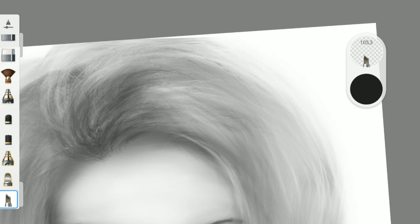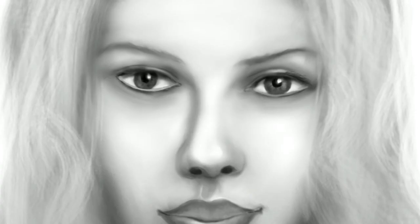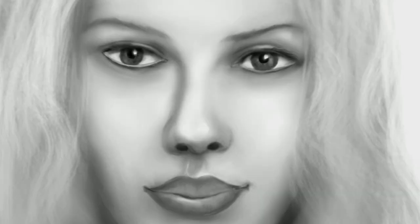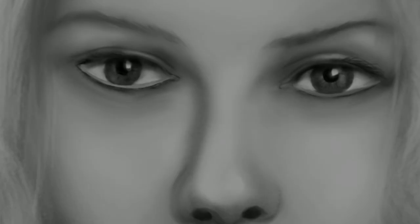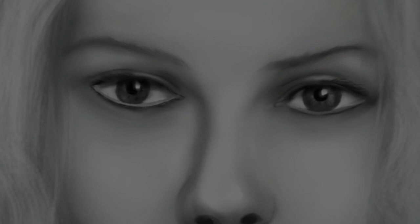I repeated this whole process several times. It was not easy — her eyes didn't fit, then her nose, then her mouth. After 3 hours I stopped. That's all I could do. I'm curious what you think about her. I hope I could help you. Goodbye.